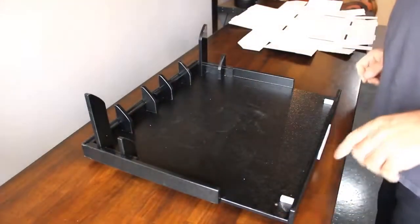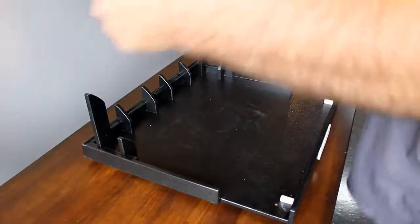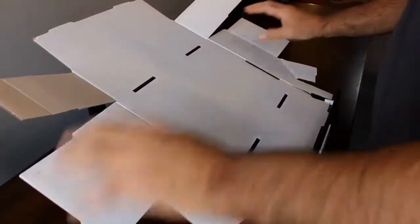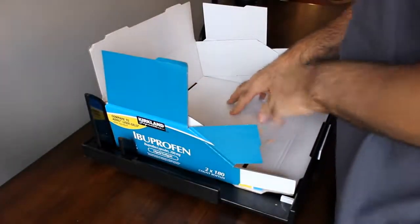Then you're going to take your box and line it up with these two little guides here. Just kind of set them in the slots there. And then once you've got the box lined up, go ahead and put pressure on the back side and press down.